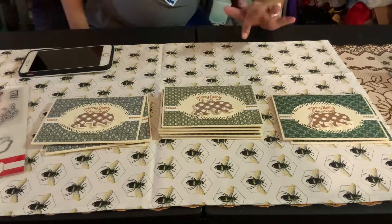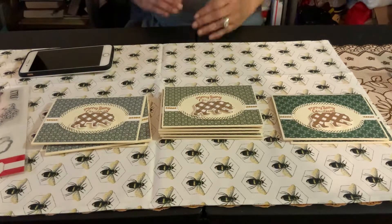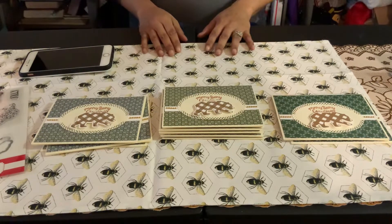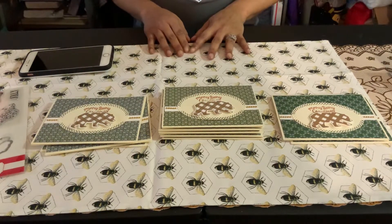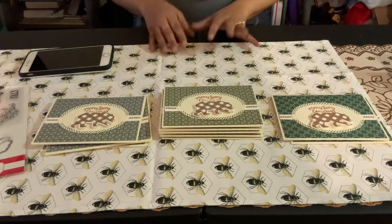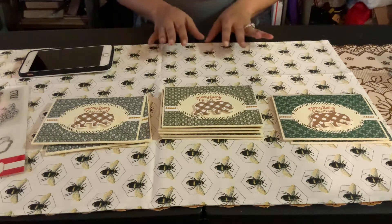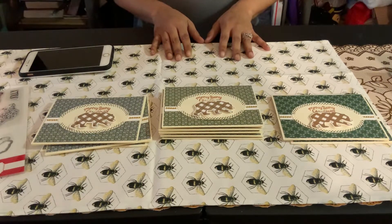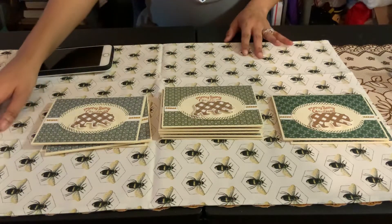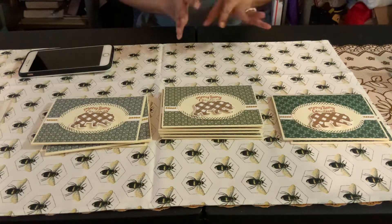Hey guys, it's Sunshine, thank you for stopping by and viewing tonight. I am bringing you my monthly collab with a bunch of girls, hosted by Metal Scrapping Chick. She hosts this once a month and we're doing a 10 on the 10th with a Christmas card theme every month so that we can have our stash full of cards by Christmas time, prepared and ready to be given out.